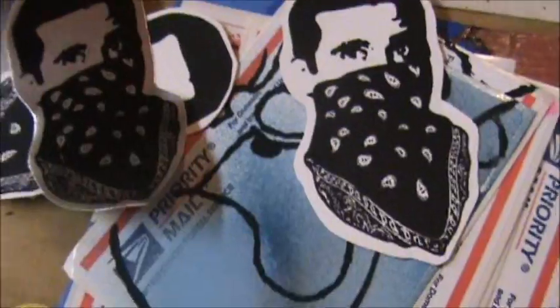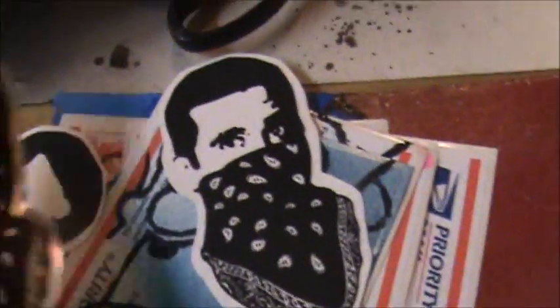He got some prints done as well of his Steve Carell in the bandana design. He got 50 in vinyl and 50 in chrome — you can get the reflection off those, really nice silver color. It's a bit harder to tell the silver on camera.